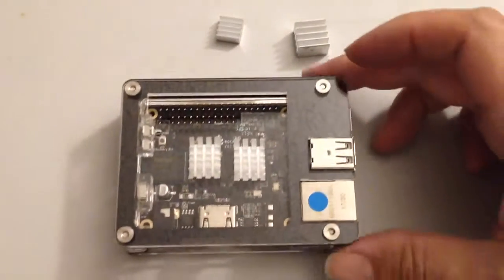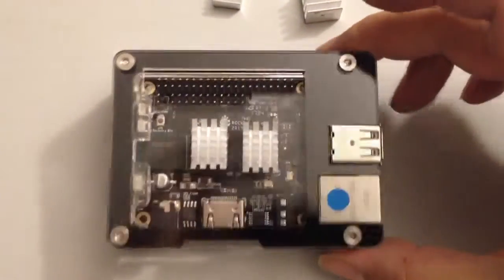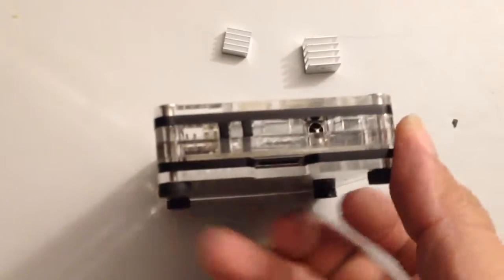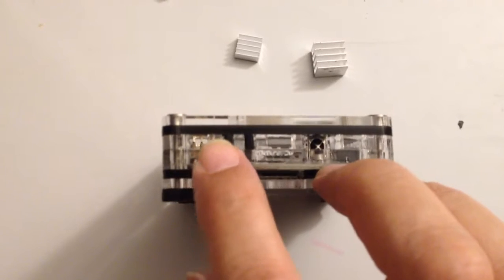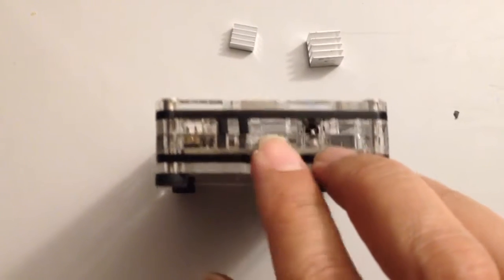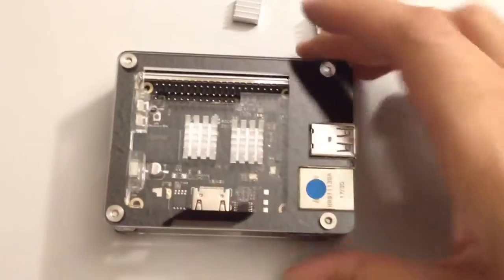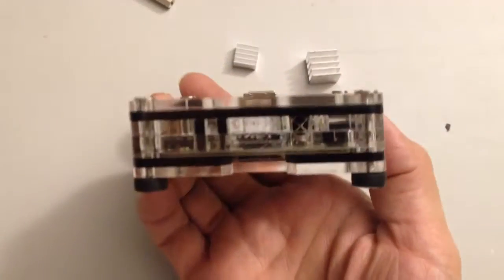I already have heat sinks for it from when I got the Rock 64 board. There are a couple of buttons over here for the power and reset, and an IR receiver. Overall, I'm pretty happy with it. I did have to do a little bit of filing on those